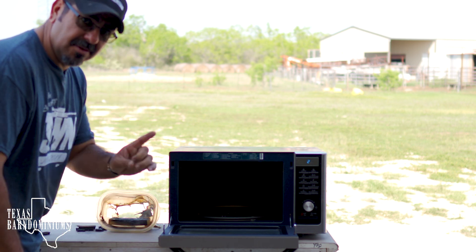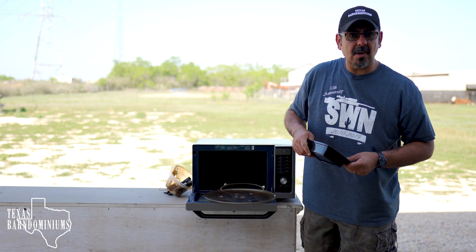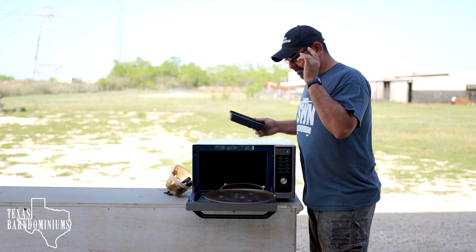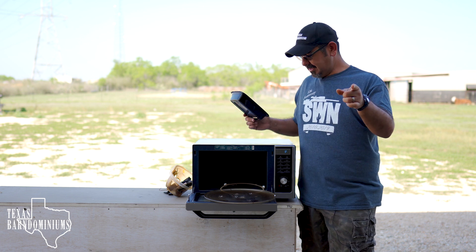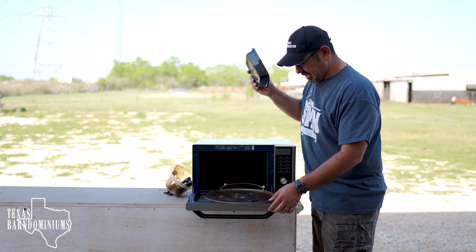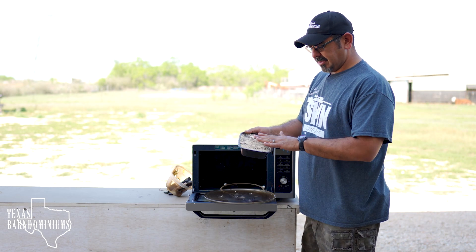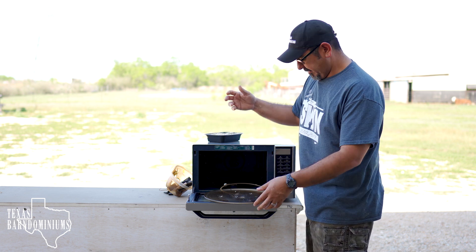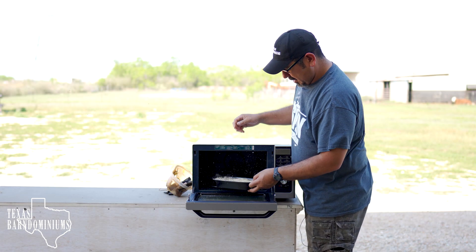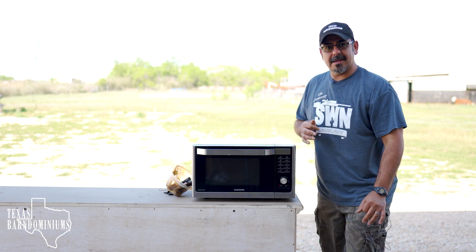Let's find something that has no moisture and stick it in there to find out for sure if that's what does it. Oh — sawdust. We already figured out the plywood burns and the hardwood burns. Let's try sawdust because there's hardly any moisture in there, and we've got another microwave-safe container. I got this container full of sawdust — just went behind the miter saw and got a few handfuls. Sawdust going in for five minutes and we'll see what happens.